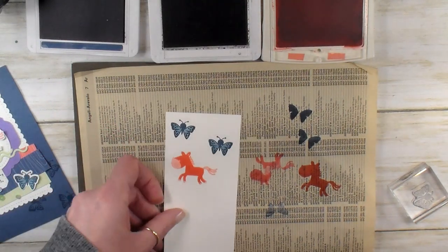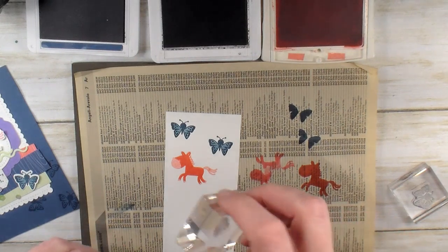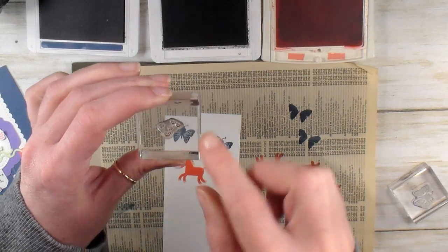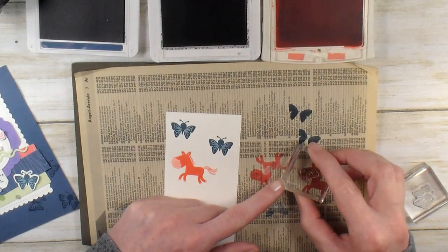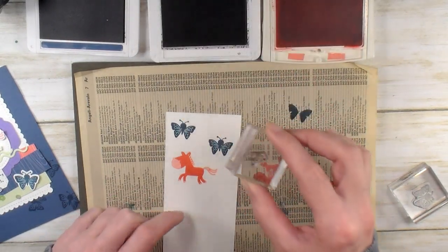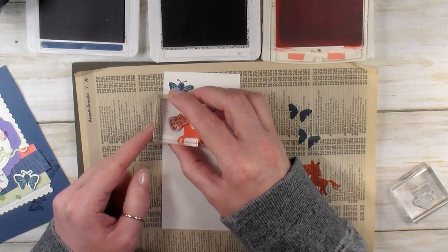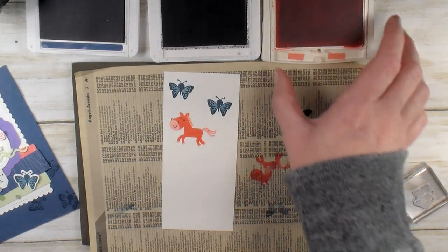Pretty cool, isn't it? Then the face — I always have a little bit of trouble lining this up, so take your time. You've got eyes, nose, and a mouth. Once you've got the orientation, you can take that little guy that you stamped off and use him as practice. Make sure that your face is going the right direction, then stamp on the real deal. So there's our butterflies, our unicorn. Let's do some die cutting next.